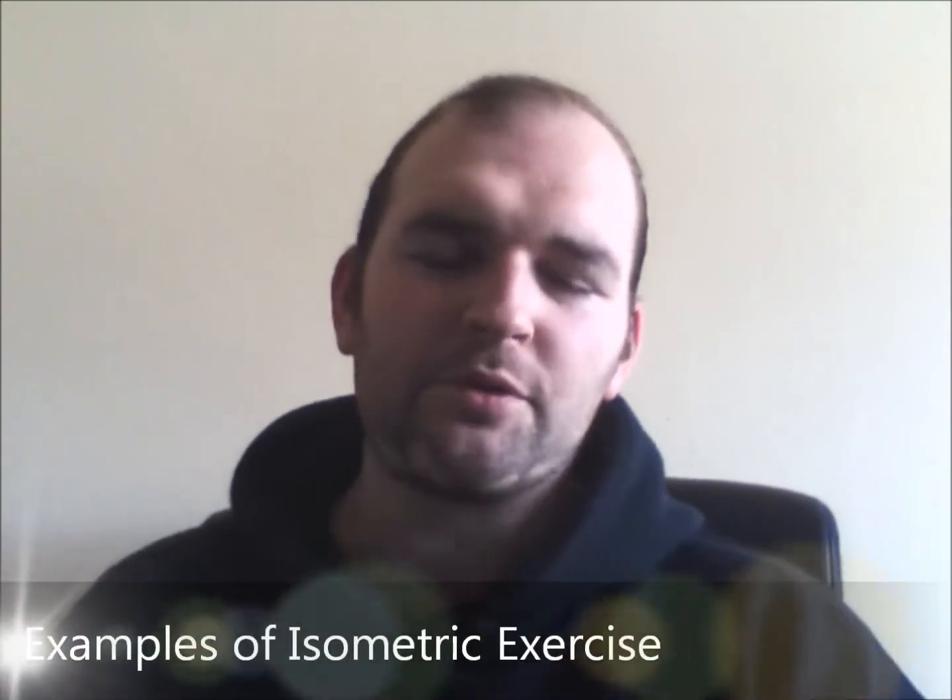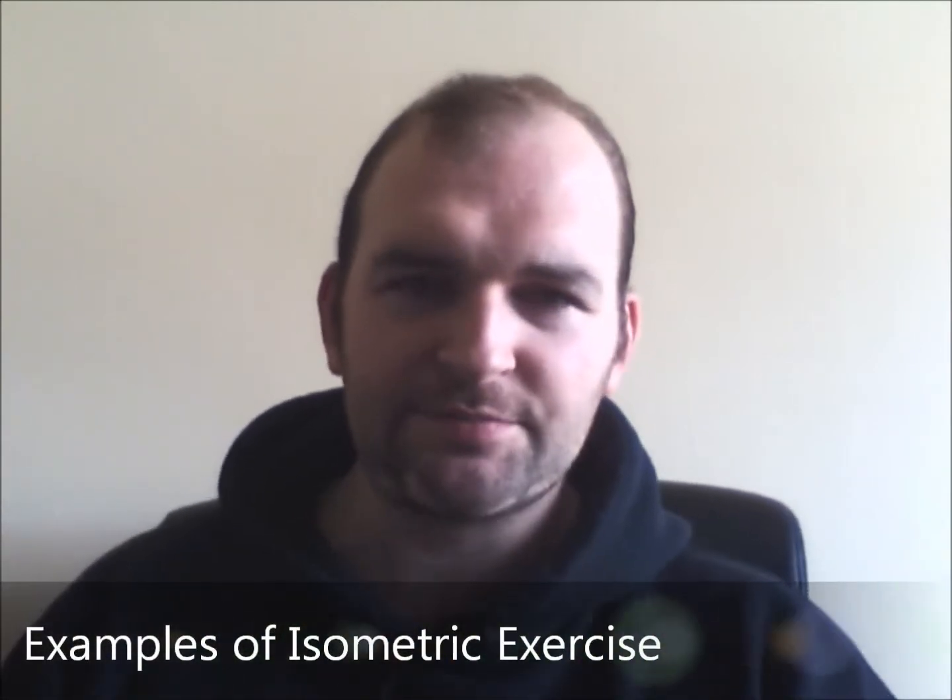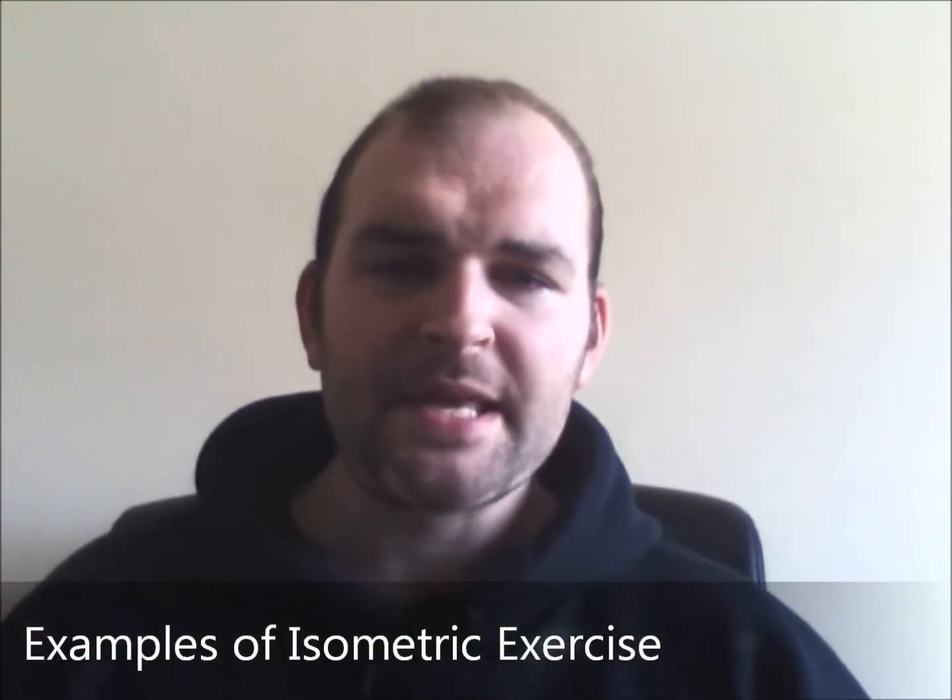Let's look at some examples of isometric exercises, because that's what most people are looking for. I actually got this question on my Facebook page — you should check out that page, there's a link here where I post daily tips, articles, and content and answer your questions. This is a fairly simple question: what's an example of an isometric exercise? I'll give you an example in just a moment.